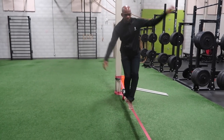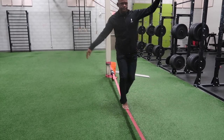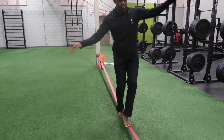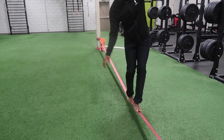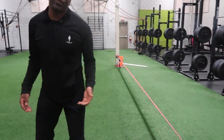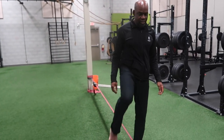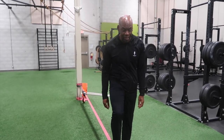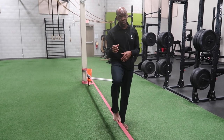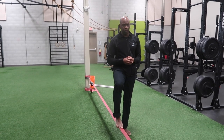Ultimately, the goal is to be able to be on the slack line without assistance and traverse the whole thing. Keep in mind, this slack line is a beginner slack line because it's two inches thick. To increase the difficulty, there is a narrower slack line that is only an inch thick, which makes it a lot harder. But this is perfect for our purposes, serving both rehabilitation and training goals.